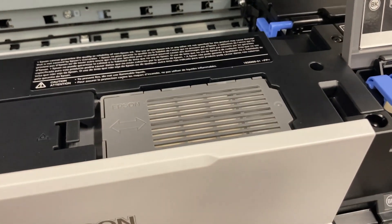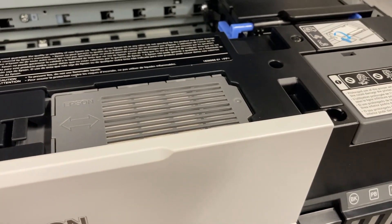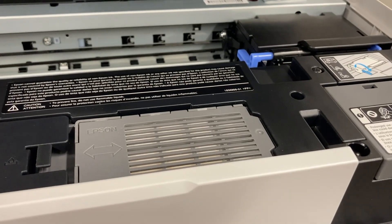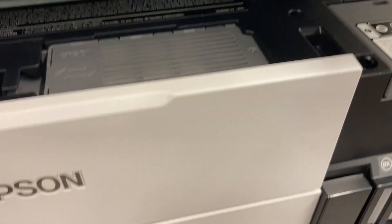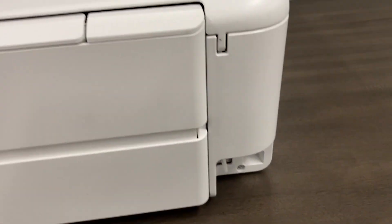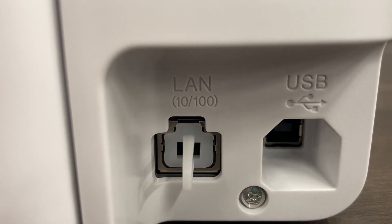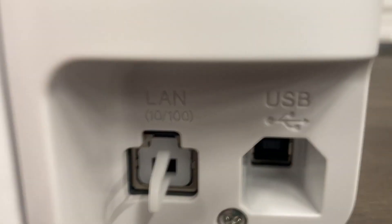Everything else seems a little lightweight and plasticky — it just seems flimsy to a degree. Going to the back now. For connections, you have your normal USB and your network LAN port. And then over here you've got your power.